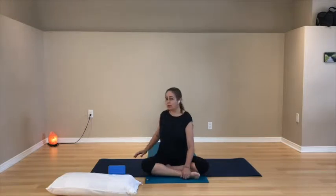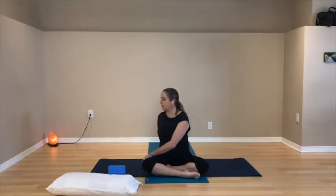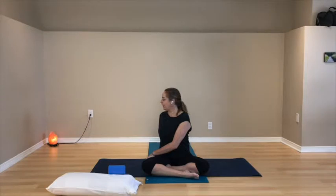Gently unwind and come back to the middle. When you're ready, turn to the left — left hand beside or behind you on the floor, right hand in your lap or on your left leg, legs relaxing down. Maybe you've chosen to turn your head to the left as well.